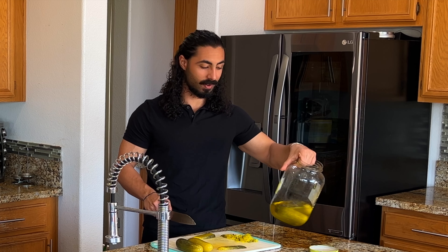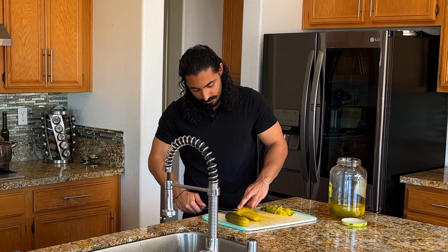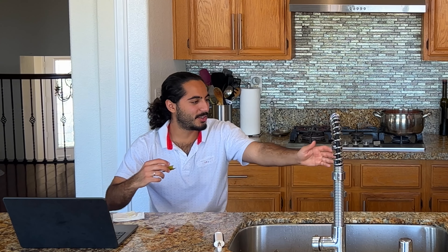Oh, I almost killed myself. Why does it taste like asphalt? How old is this? Best by May 2nd 2025 — so you have two years. If you're watching this in 2025, subscribe! You guys know pickles are cucumbers? What? I don't get it — they are cucumbers.